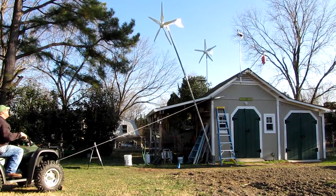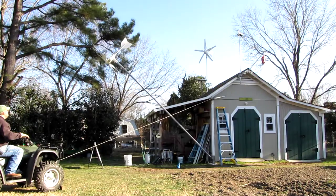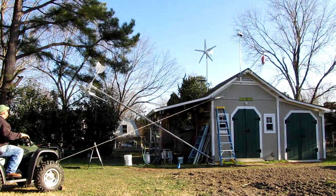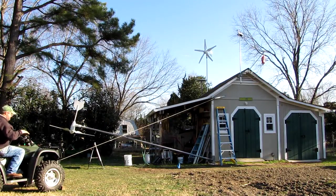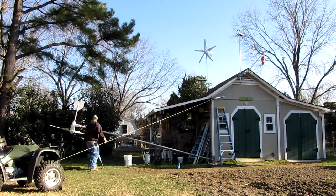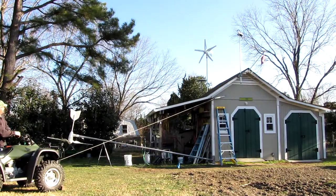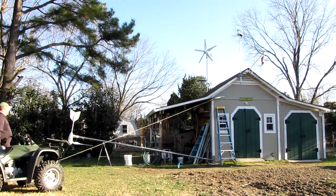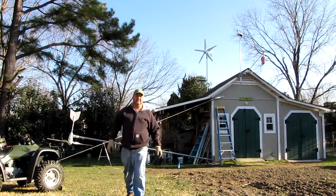There you go. Saw horses set it off. And that's how it's done. That's part one — how to lower your wind turbine tower.